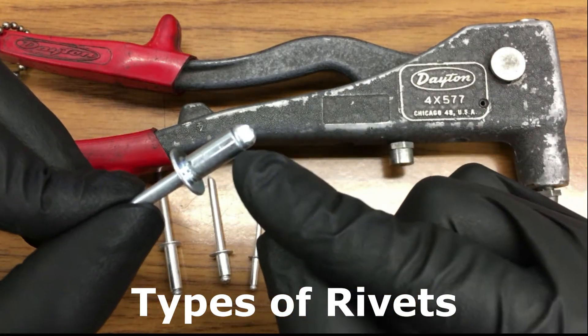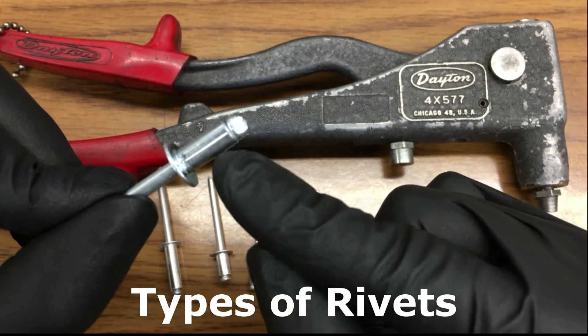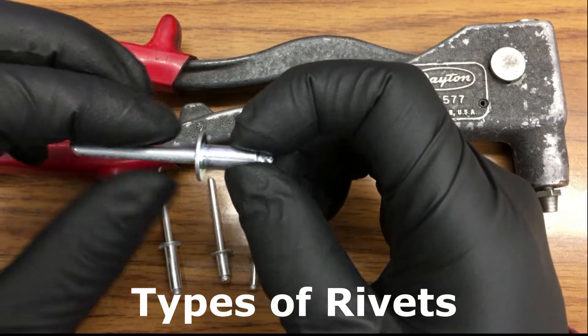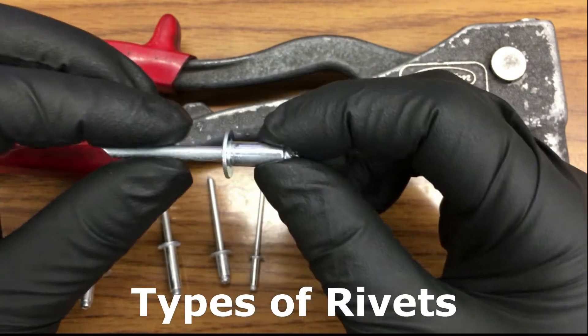As it pulls, this head is going to start wedging this. And it gets to a point where it breaks off. The bulge on this backside is going to sandwich between the piece that you're in.